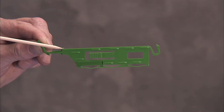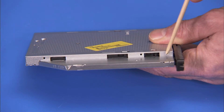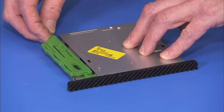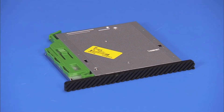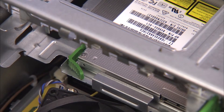There are two small pins on the green drive release latch that fit into two small holes on the side of the optical drive. Press the pins into their holes to secure the latch to the new optical drive. Slide the drive into its bay through the front of the PC until the green release latch snaps into place.